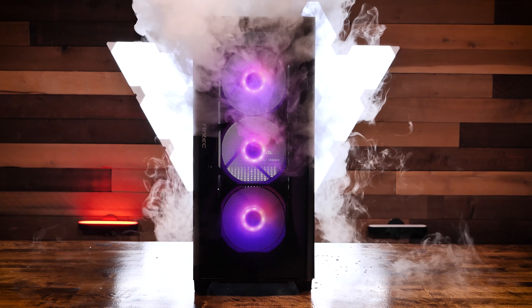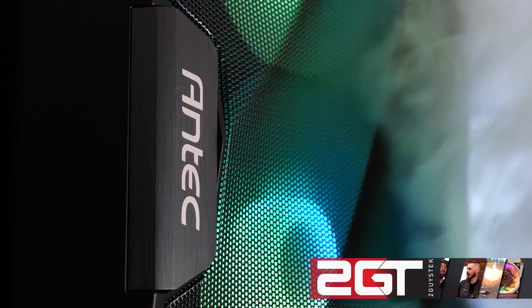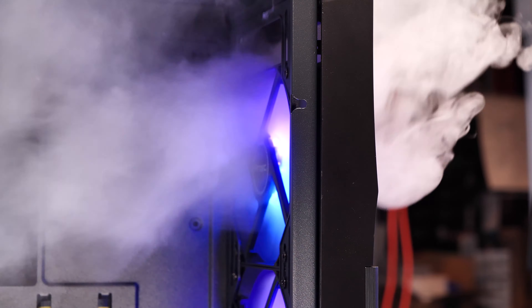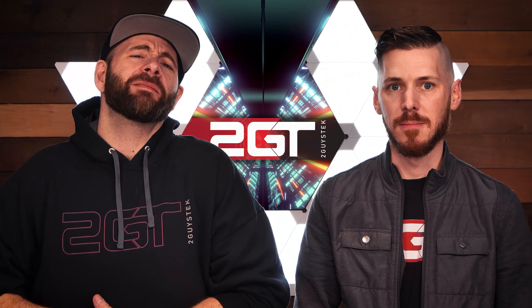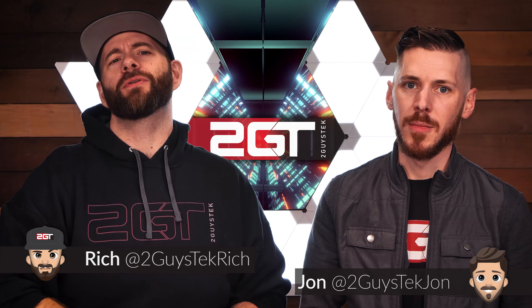This is the Antec DF700 ATX case, a stylish case clearly focused on airflow that we've been asked to review numerous times. Is this case right for you? We know you guys have been waiting for our review of Antec's DF700 case, and we're here to deliver.